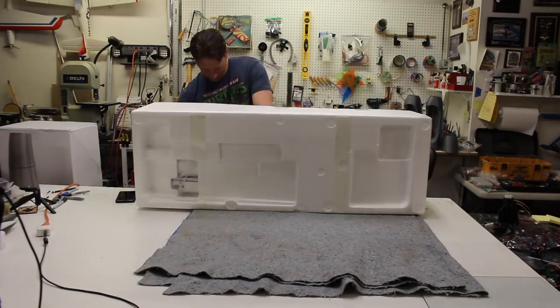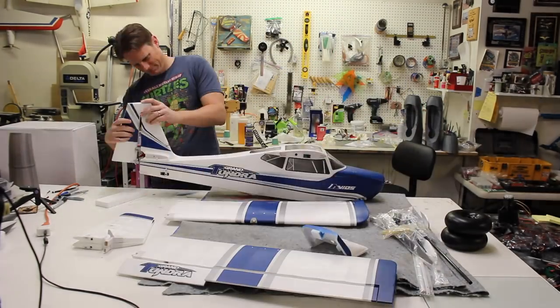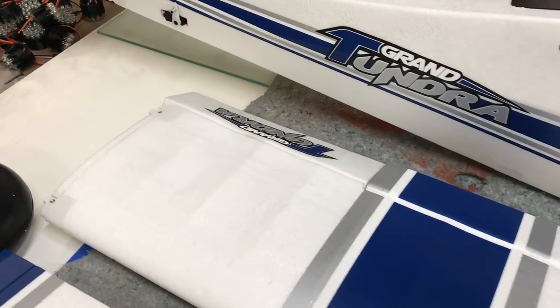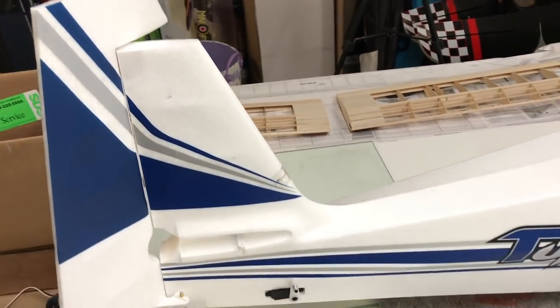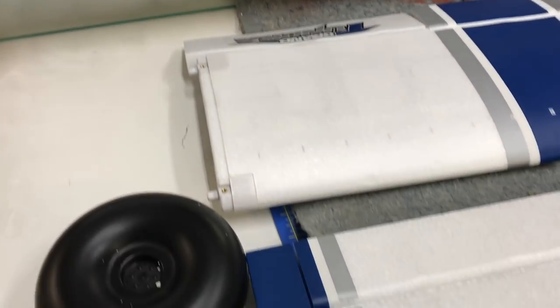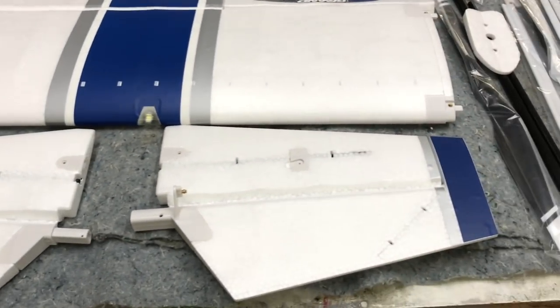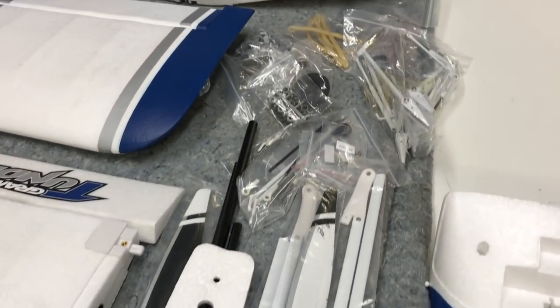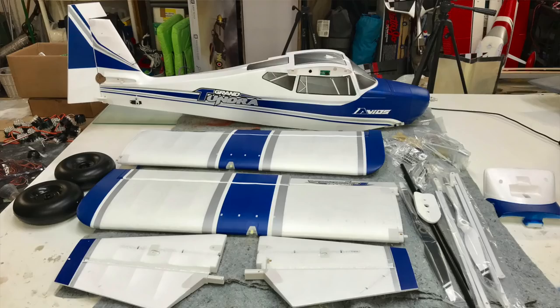Opening the box, the airplane is nicely packaged and looks good. There are a number of parts and they're all packaged pretty well. One of the things I really noticed was that as a whole the foam finish is pretty smooth. I didn't have any instructions in the box but I was able to get the assembly completed without too much of an issue. This was an earlier production sample so I'm guessing the instructions may have still been in work, or there may be a digital download once this releases.